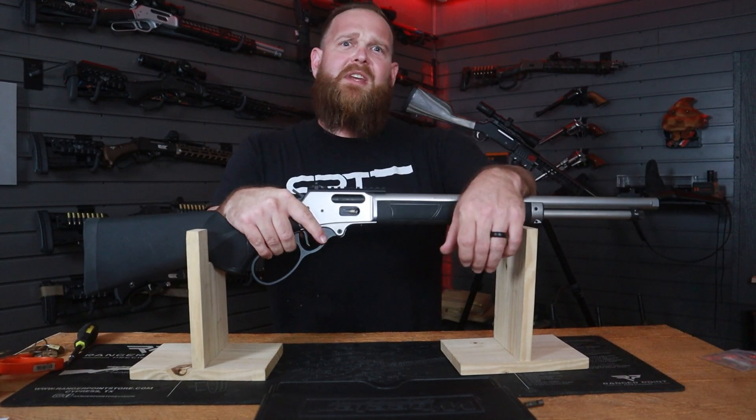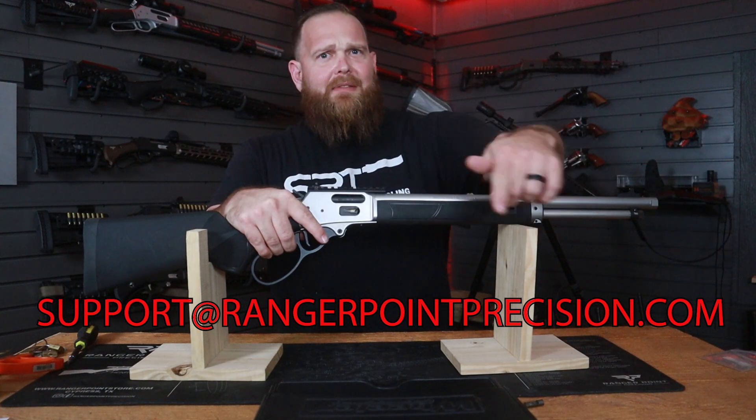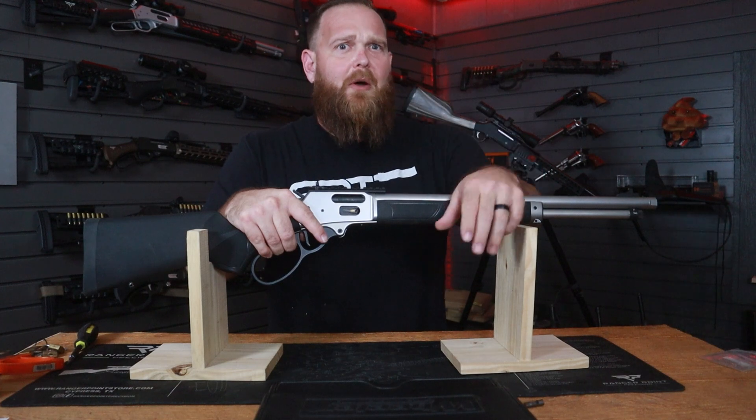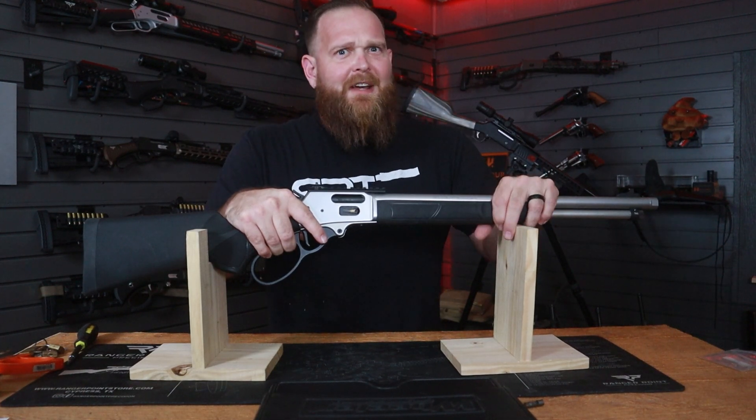I hope you found this video helpful. If you need further assistance, make sure to send us a note at the contact form at the top of the website or at the support email below. We've got all sorts of answers, videos, pictures, diagrams, and stuff that will help you finish out your space cowboy lever gun. We'll see you next video.